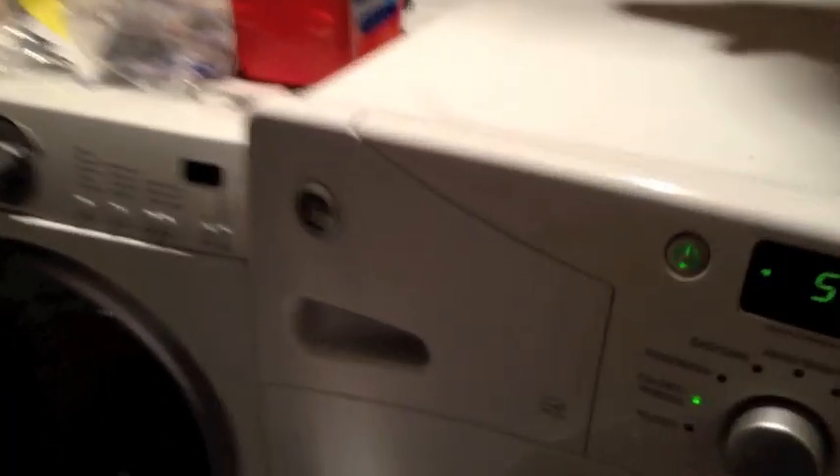Here's a quick video of my GE washer to show you what it's doing. GE model — can't really read that — WBVH5200J3WW.